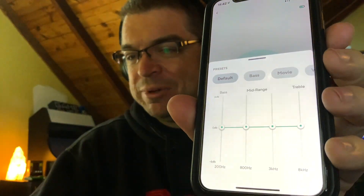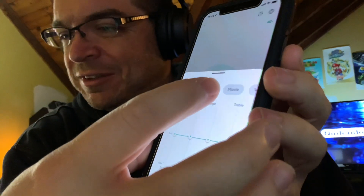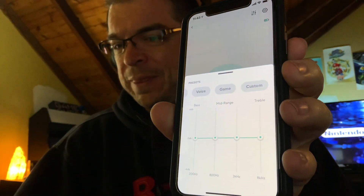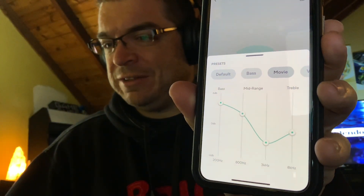It has these different EQ presets: bass, movie, voice, game, and custom. With custom you can change it yourself however you like it. I'll see what bass does — so it does that. Kind of neat. I'm probably either going to have it on bass or maybe they'll add a music preset in the future. Custom doesn't look like it does anything besides let you change the settings.